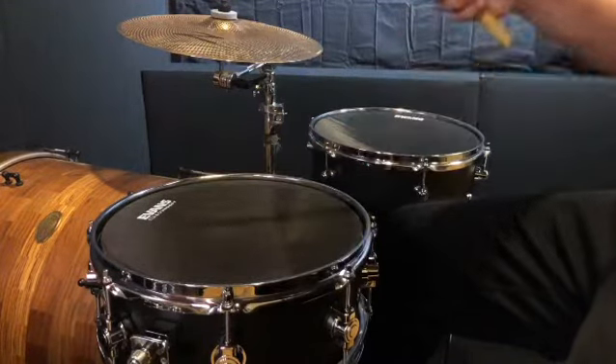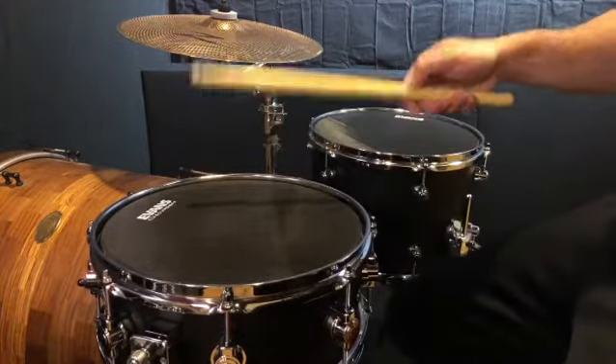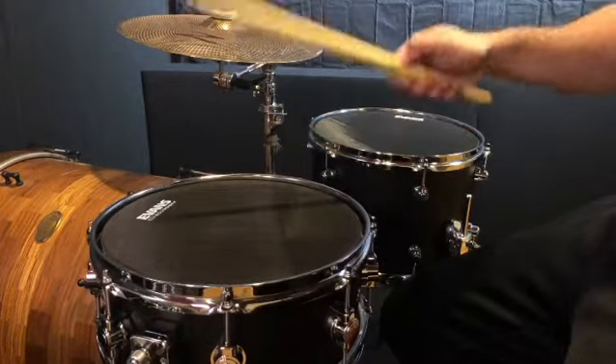The rebound of the first stroke should open your fingers. Then, squeeze them closed for the second stroke. Open, closed. Hence, the push-pull.